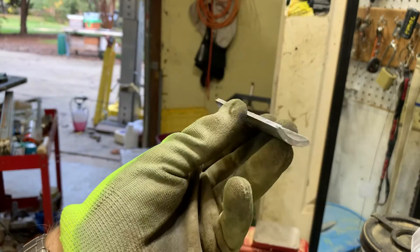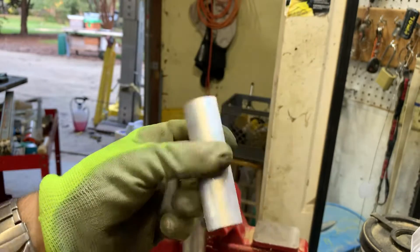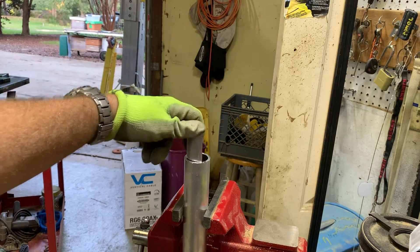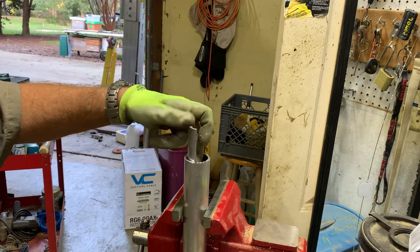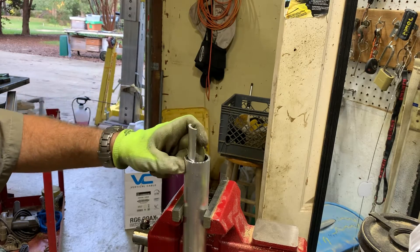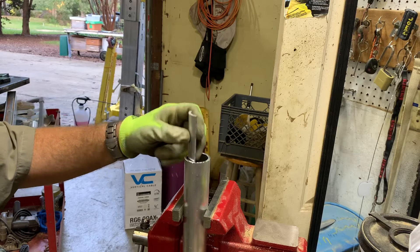I quartered the tubing, which allows it to almost bed in this thing properly. I think it's about the quickest, easiest way to get something sleeved in there if we don't have the sleeve material.